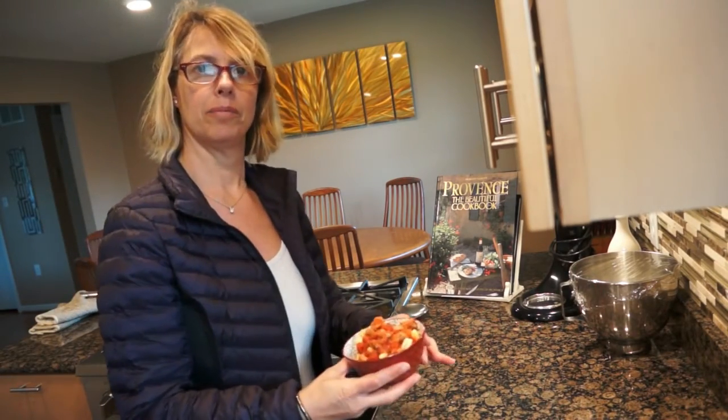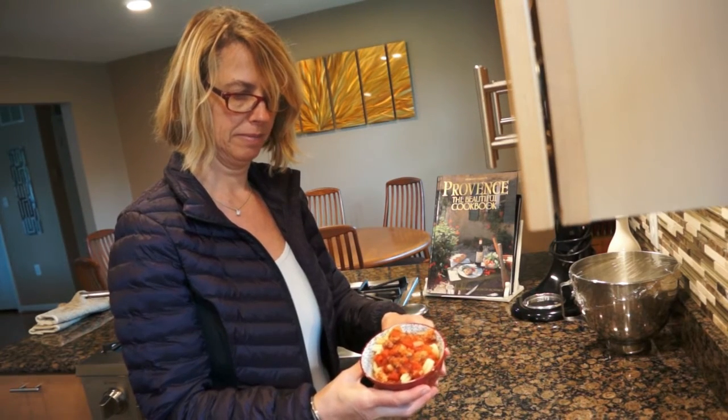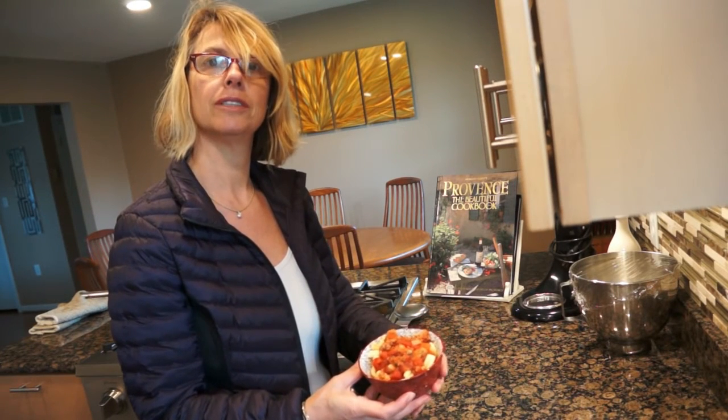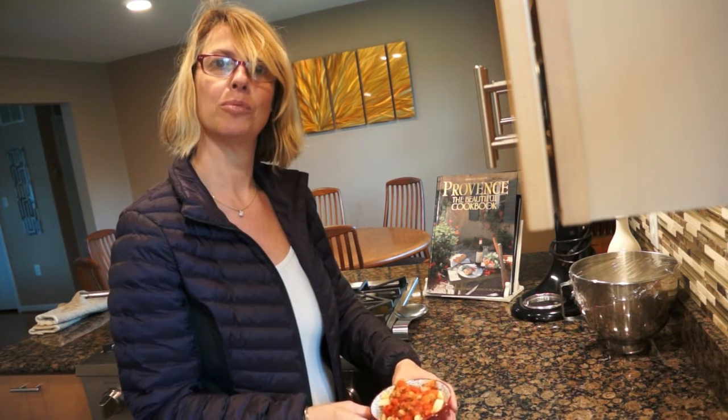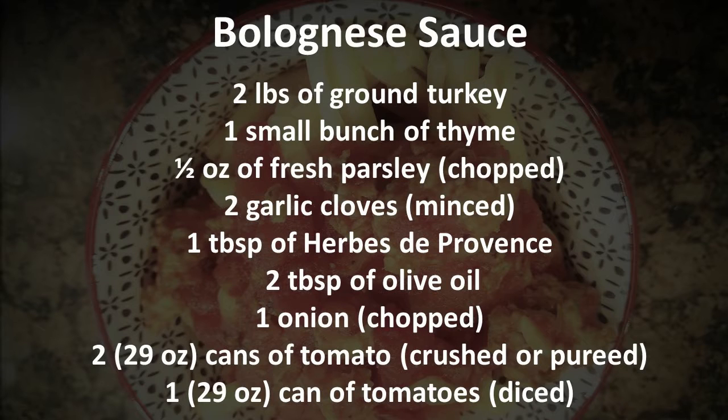Here we are — the bolognese is done, served over pasta. Smells delicious! Thank you for watching Nat's Easy Cuisine. Hope you enjoyed it. Bon appétit!